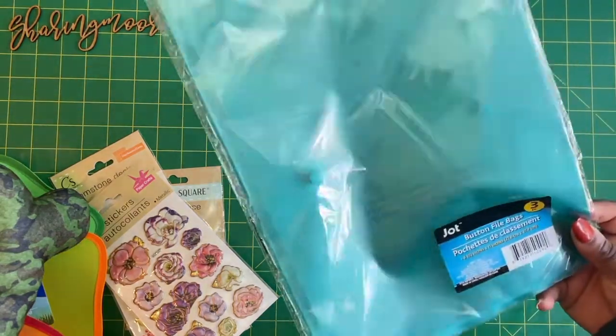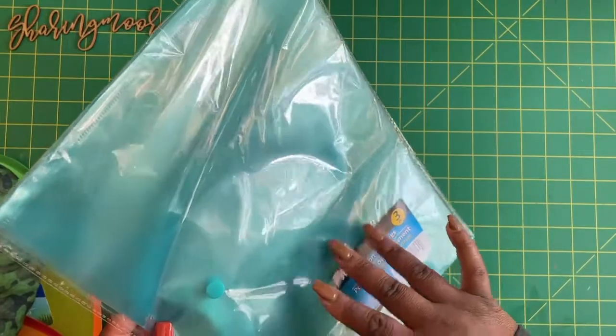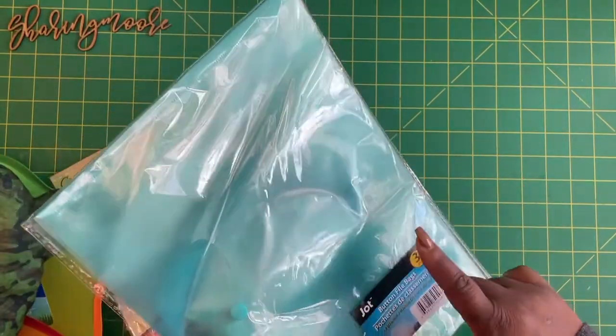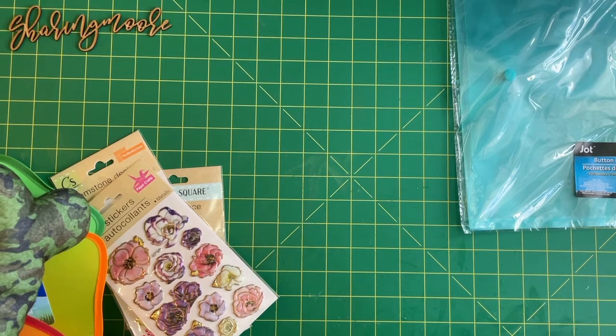I've also been using these bags with our homeschool stuff. When I save samples of my son's work by the year, I put them in these little files and then file them away back in my storage room. They've really been coming in handy.